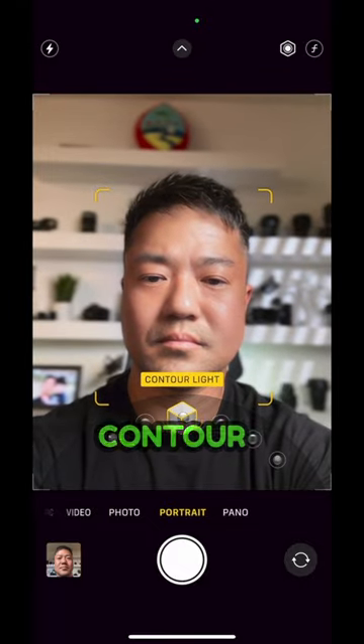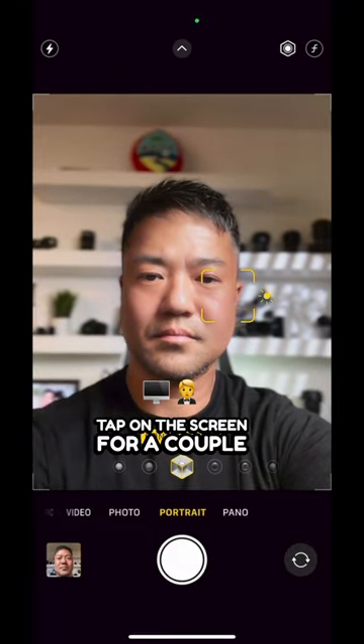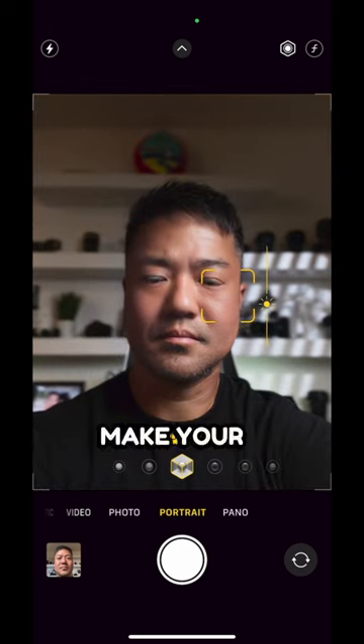First, go to Portrait, then select Contour Light. Tap on the screen for a couple of seconds, then slide down to make your exposure darker.